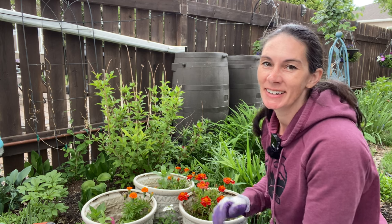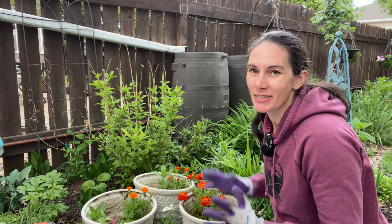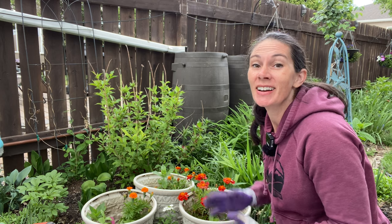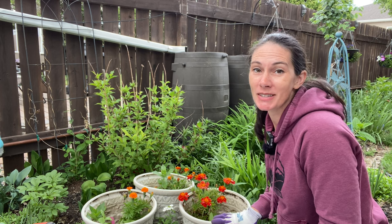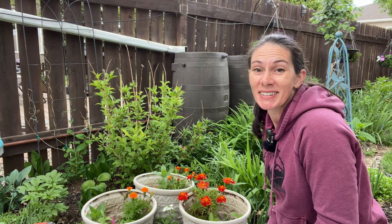Hi there, Prairie Plant Girl here. There are big rain clouds over my head, but I've had so many pots waiting for me to plant them up. I'm excited about the combinations I'm putting together this year, and I want to share them with you. I'm going to try to get out and get this little grouping right here of three pots planted up real quick before I get rained on.